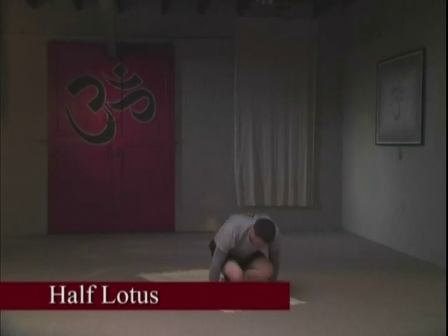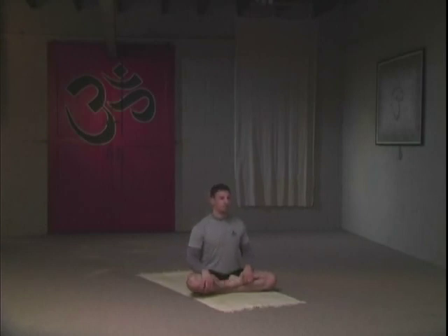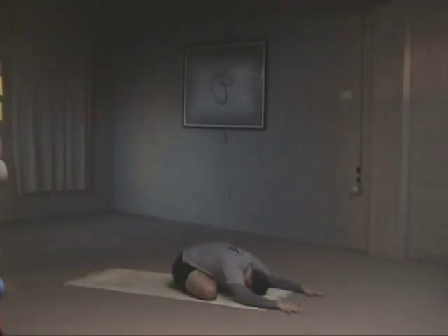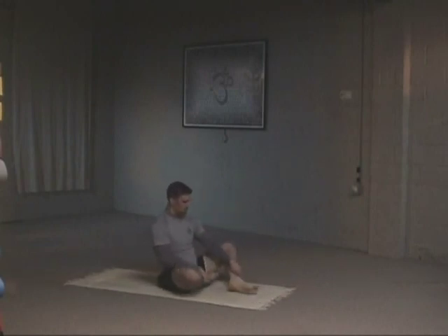We're going to move into the half lotus pose — be very careful with this pose. Inhale and exhale, sitting straight. Folding first the left leg in, and your right foot to the first variation on top of the calf muscle only. Or you can move into an advanced variation — place the foot on top of the thigh. Inhale, sit up tall. Exhale, move forward into a forward variation. Breathing deeply. With your inhale, sit all the way up. With your exhale, release it.